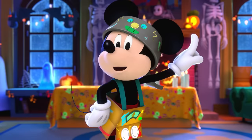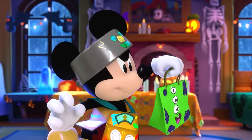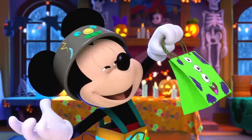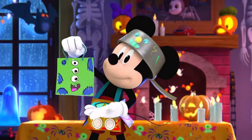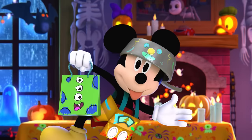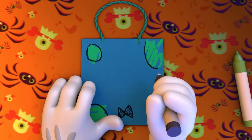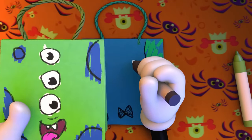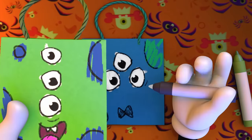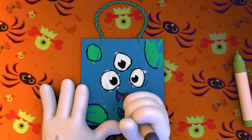Now it's time to make our trick-or-treat monster bags! Monster bag need monster bag friend! If you want to grab a bag and something to draw with, I'll be here in freeze mode! Let's make some monsters! First, I like to draw eyes on my monster. Draw how many you like — one, two, three! Then I add a beautiful smile!